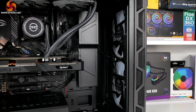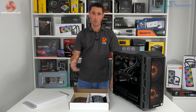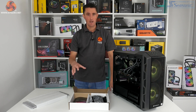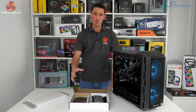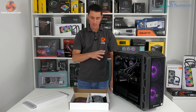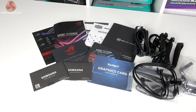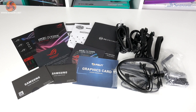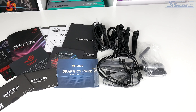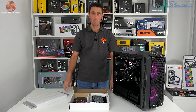PC Specialist includes an accessory pack with the Vortex S3 — in fact they include this with all their pre-built systems. Inside the pack there are various user manuals for the motherboard, graphics card and case, as well as a bunch of cables including a UK 3-pin power cable, additional cables for the modular power supply, extra SATA power cables, and other bits and bobs that generally come with a motherboard.